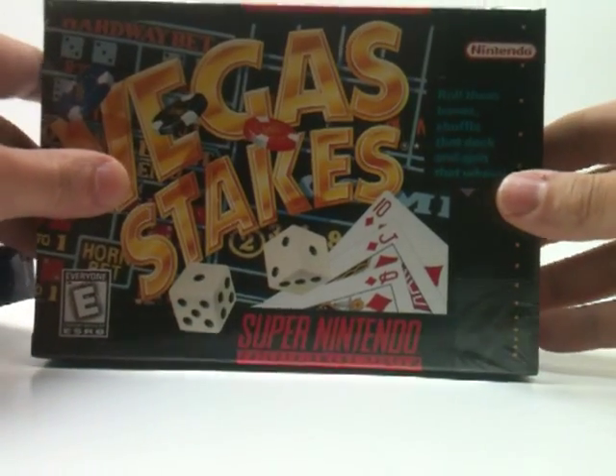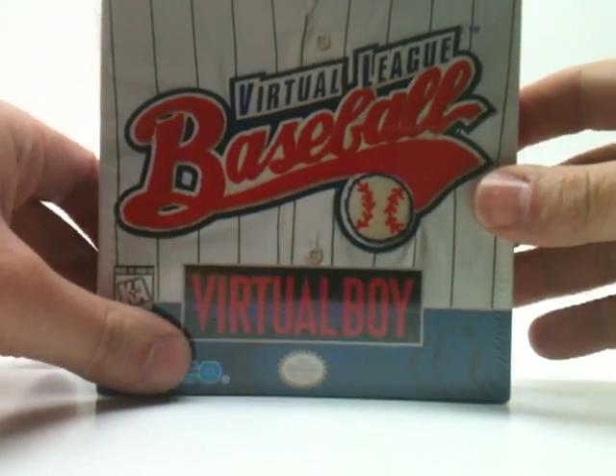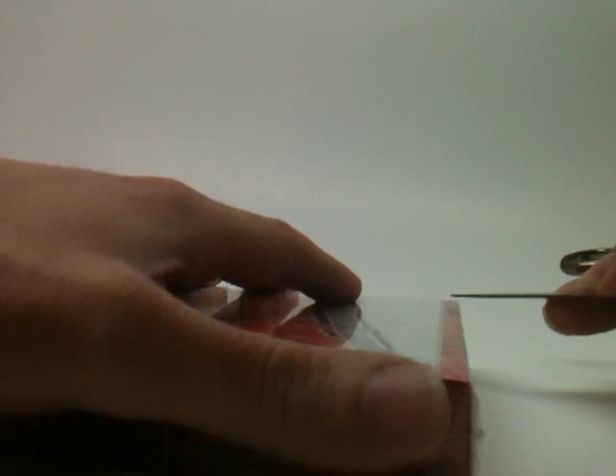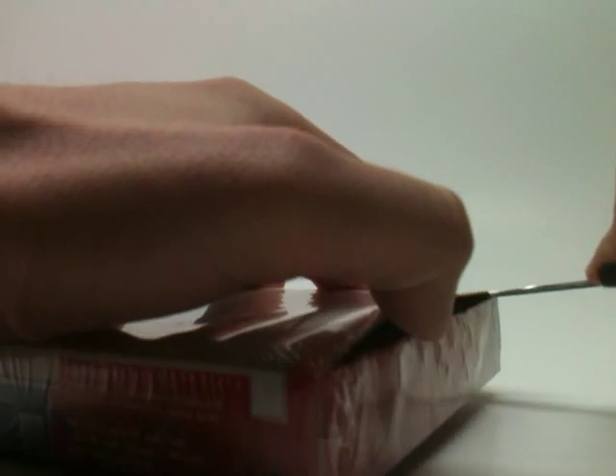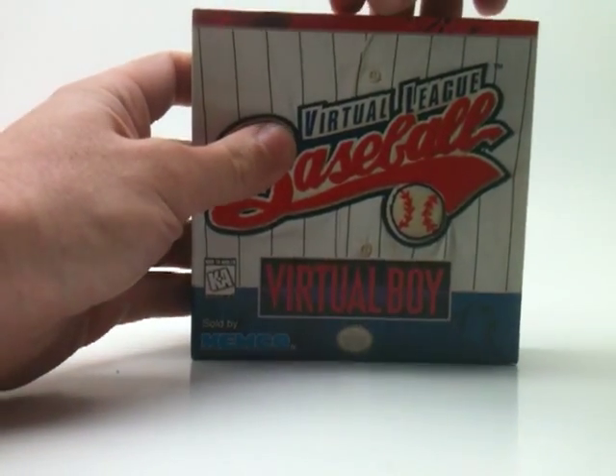We'll do the Virtual Boy one first — Virtual League Baseball for the Virtual Boy. The best way to open this up would probably be down like this, so I'm just going to get a pair of scissors and see if I can get inside that lip there. There we go — sliced it open. You can see what's inside a Virtual Boy game, still sealed from the factory. Let's open her up and see what we've got.